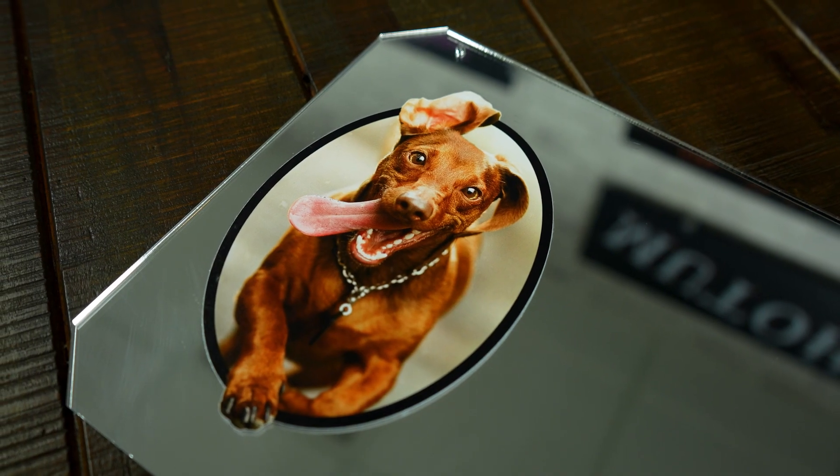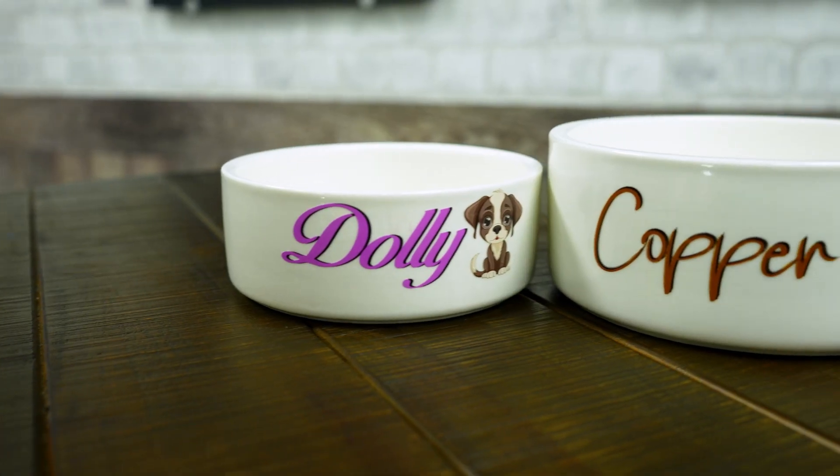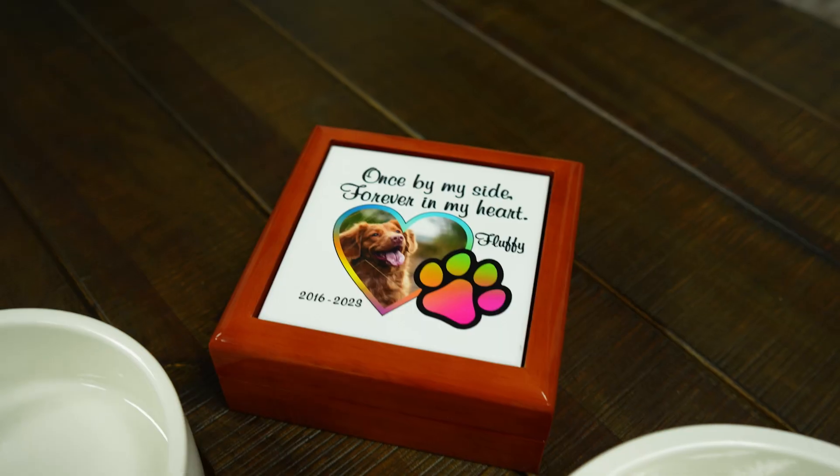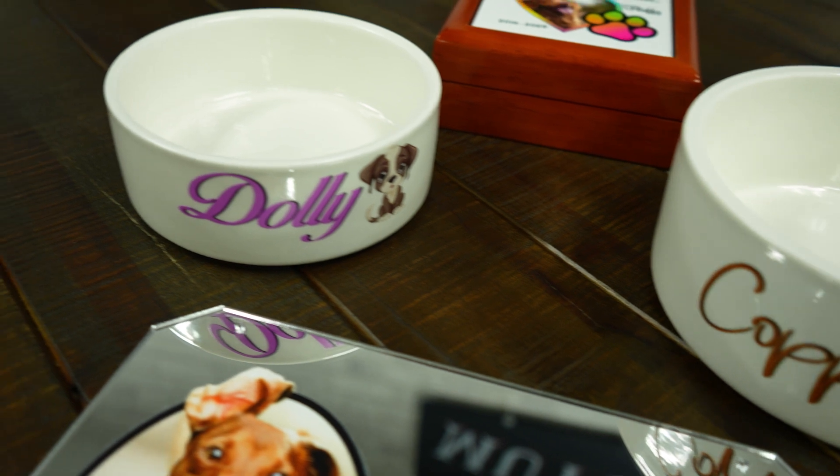From turning a mirror into a decor item, preserving memories with a memorial box, to customizing a dog bowl that stands out — each object tells a unique story thanks to the power of UV printing and the incredible DTF film.